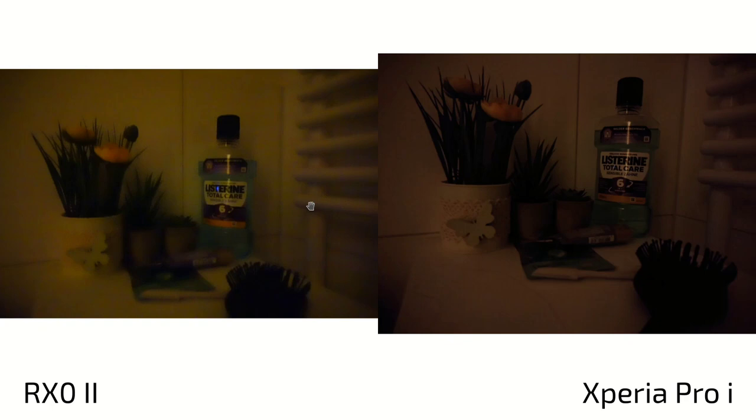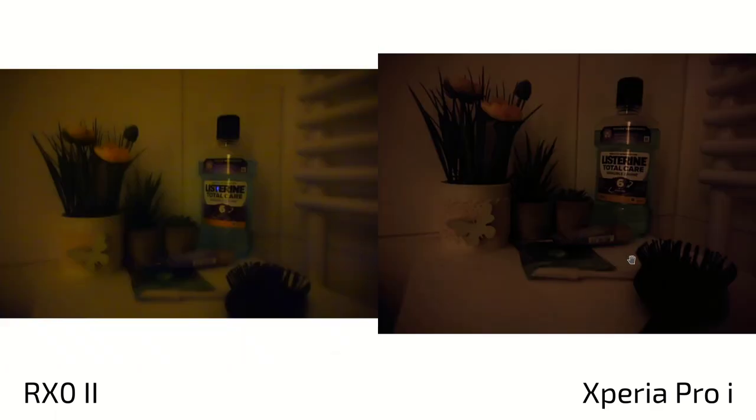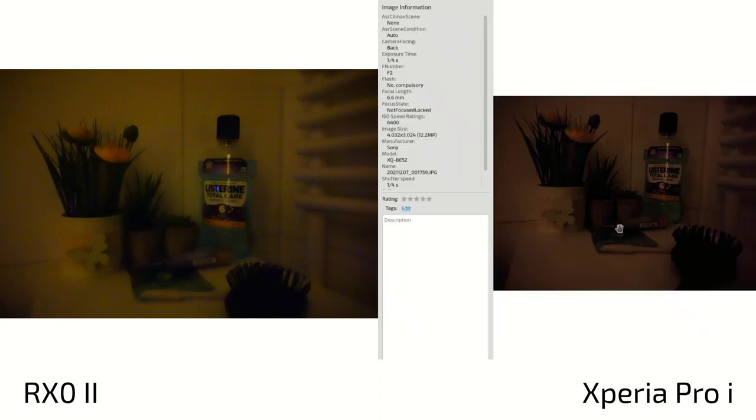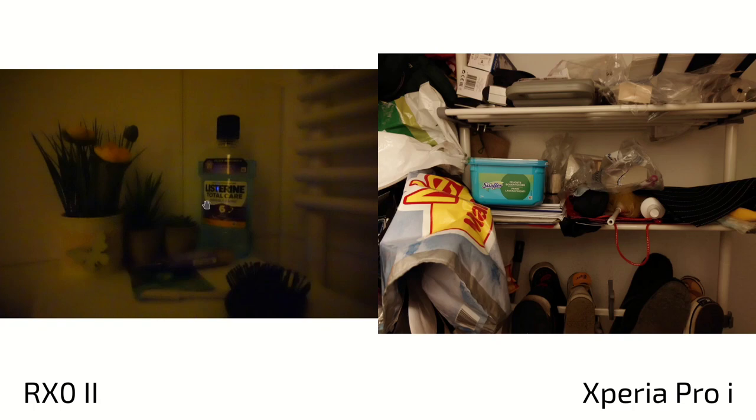In nighttime photography, both taken in auto mode, there's a big difference. The RX0 cannot cope at all - it's completely unsharp with noise all over and not performing well. The ISO is going very high at 25600, with roughly 15.4 megapixels used and an exposure time of one quarter of a second. The Xperia Pro-i is a lot sharper even though it has noise, doesn't have the yellow tint, and shows much more detail. Its auto capped at 6400 ISO and uses multiple exposures, stitching them together for a much better shot.